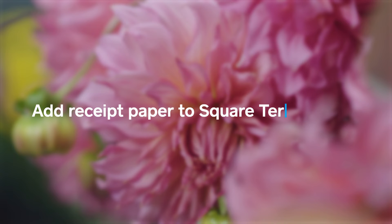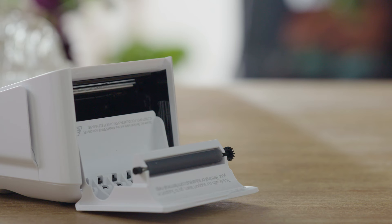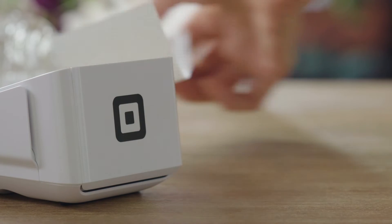You'll also need to load the receipt paper. First, open the printer door. Unroll a couple of centimetres of the receipt paper. Place the roll on the printer door with the tongue side near the screen. Make sure to always tear the receipt paper toward the screen.